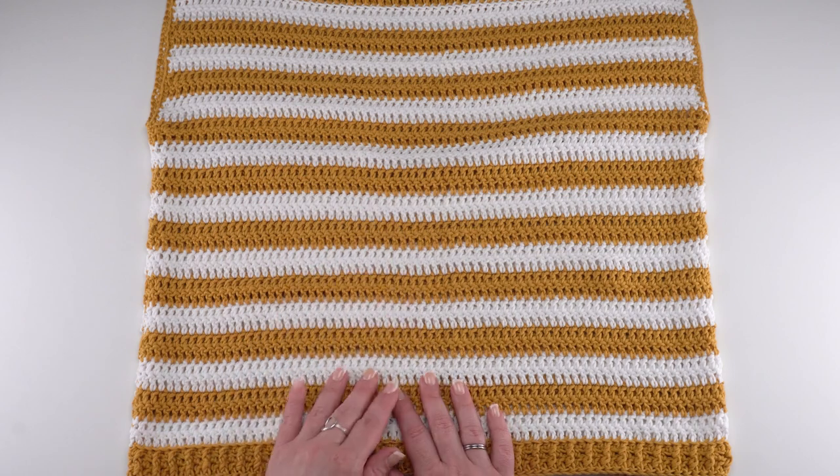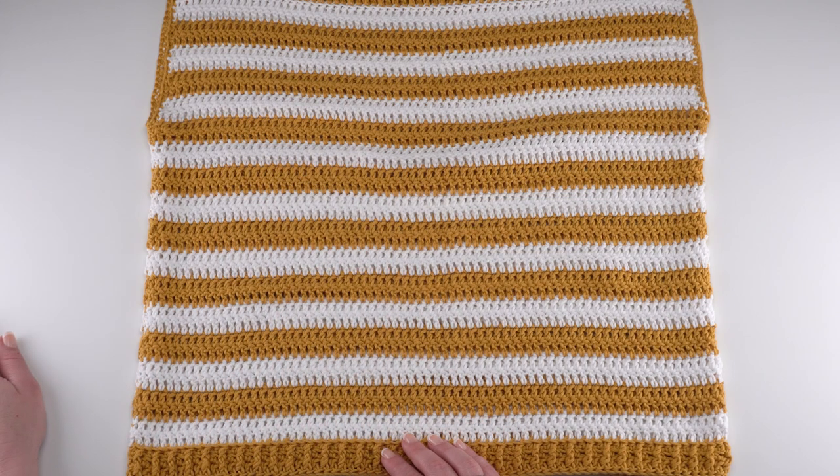The middle portion is all simply double crochet. Let's take a quick look at the written pattern.